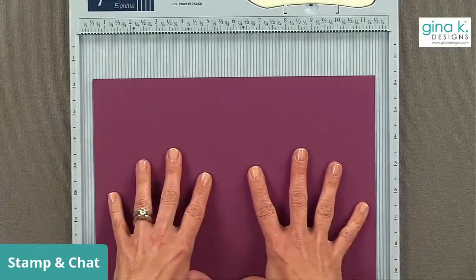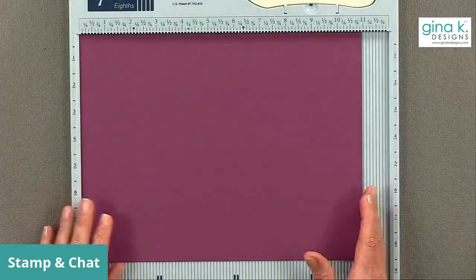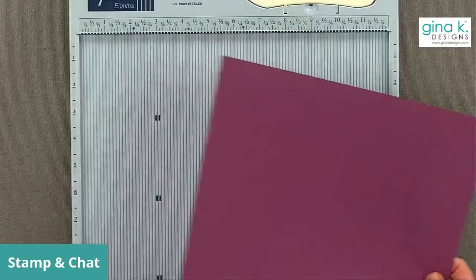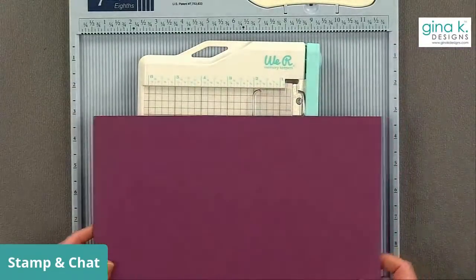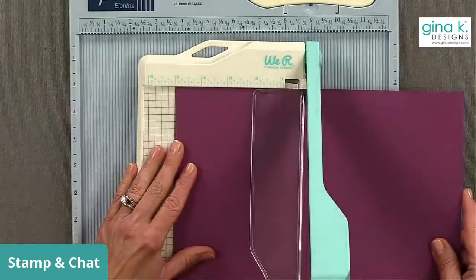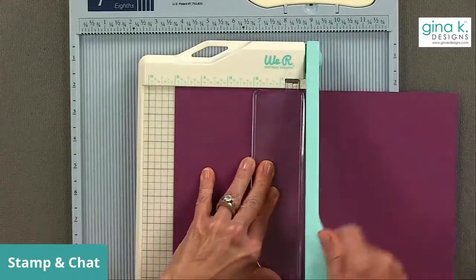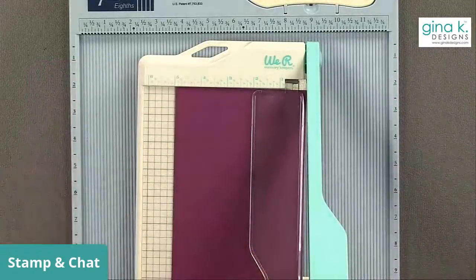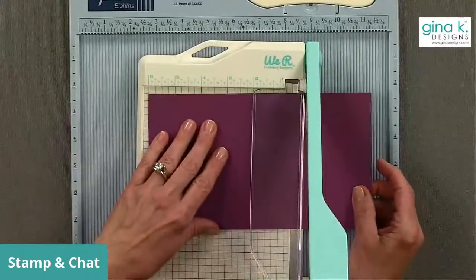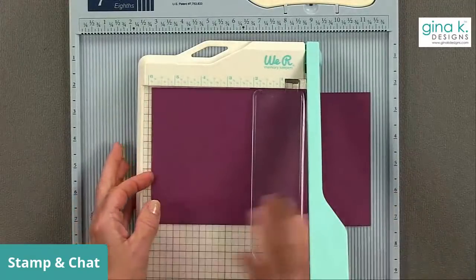To cut my cardstock, you're going to use an 8½ by 11 sheet and you'll be able to get two gift card holders out of one sheet. You're going to cut it five inches, and then turn it and cut at six inches. So this box is a five inch by six inch template.